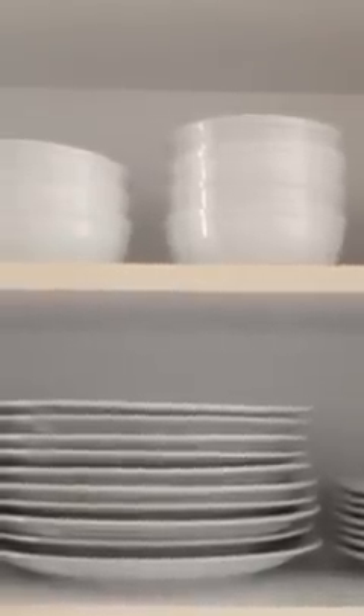Up here I have bowls, my kids' bowls and cups. As you can see, all my plates are white — it's very clean, and they're round, not any weird shape. Then my measuring cups, which all stack inside each other, and my storage containers.